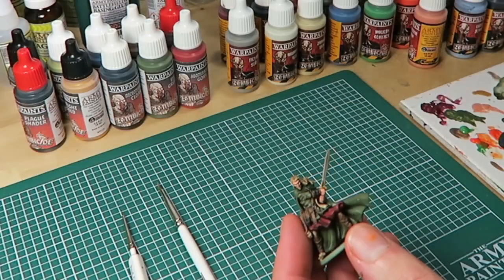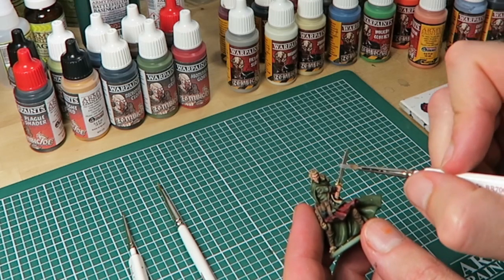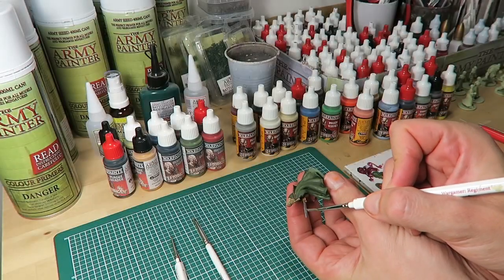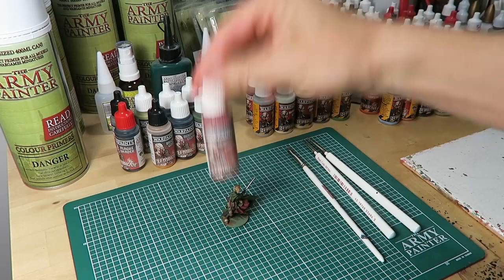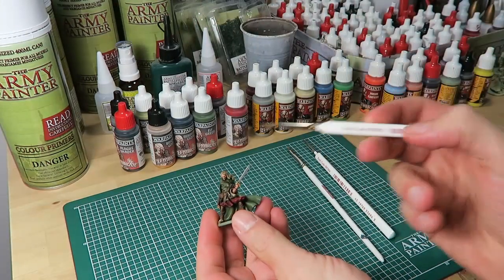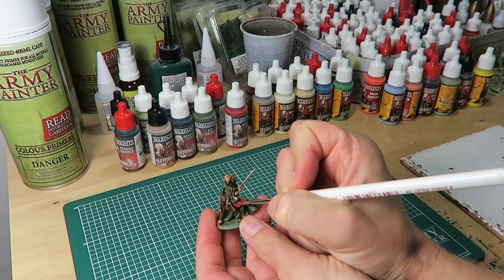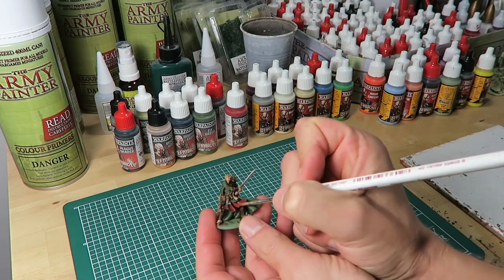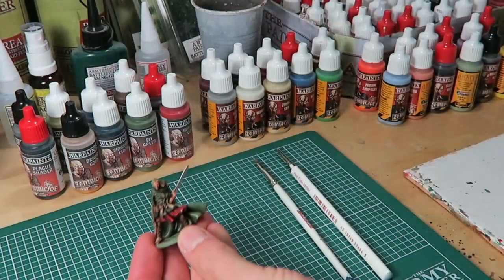The next areas to highlight are the metallics. I'm using Claymore Blade on the sword and on the belt. As the metallic areas won't get a second highlight, I'm being extra careful at this stage. Now I move on to highlight the red areas — again using the same colour as the base coat, Abomination Red — using the regiment brush since it's a fairly big area. I'm putting paint only on the raised folds of the dress, leaving the dark shading showing in the deepest areas.